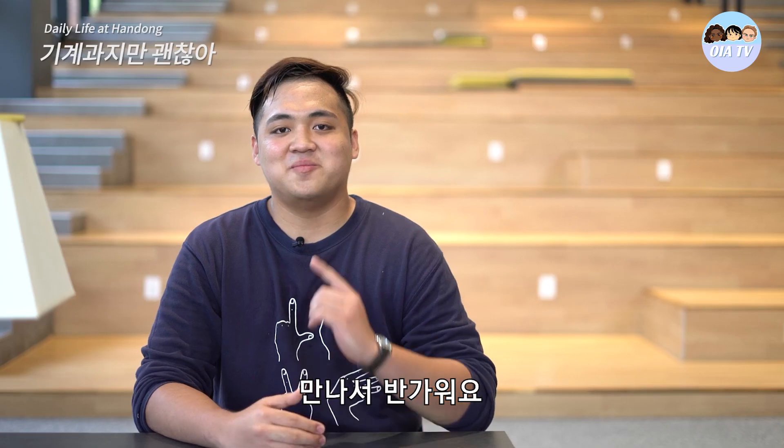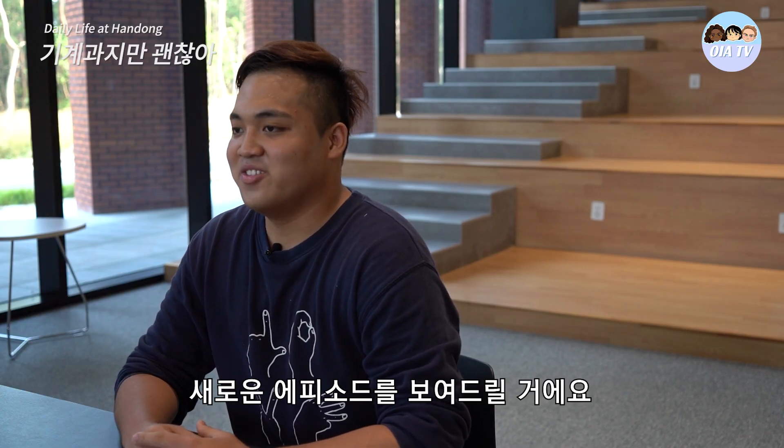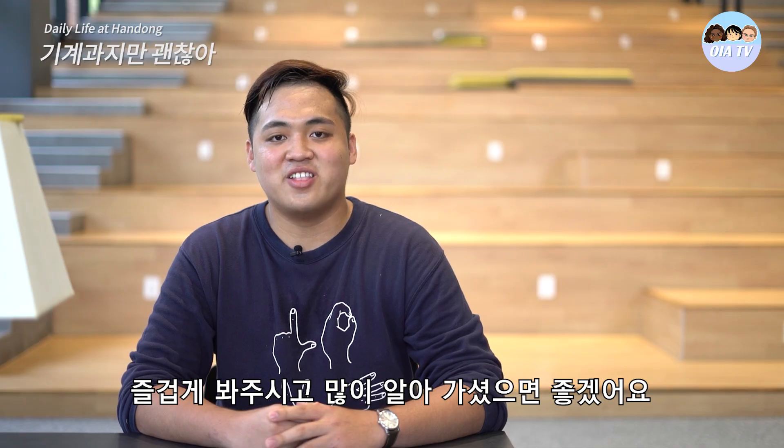Hi guys, I'm Von Paolo Conner. I'm from the Philippines. Nice to meet you all. So today, this is another episode of our daily life in Handong. We will show you about mechanical engineering in Handong Global University. I hope you will enjoy and learn a lot.